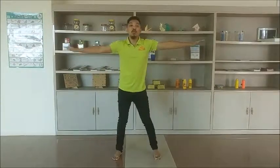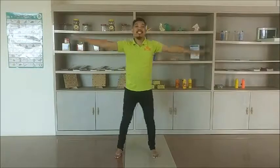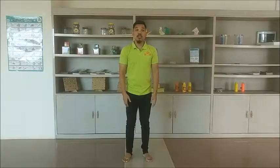Then, let us do it also in our back. One, two, three, four, five, six, seven, eight, nine, ten.